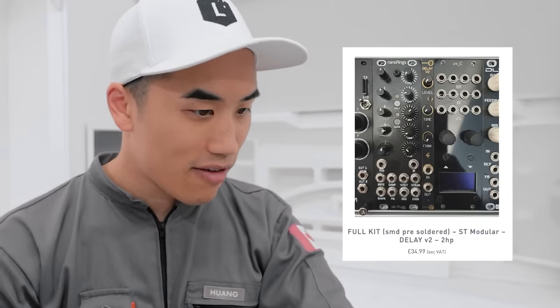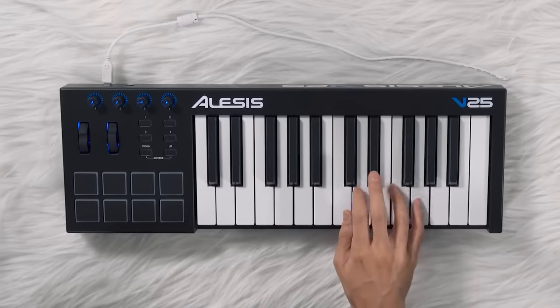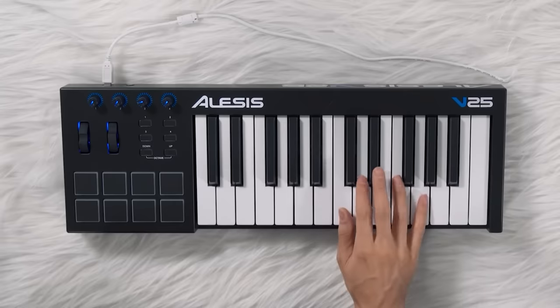You can actually get a filter for thirty-five pounds, or a delay for thirty-five pounds — shout out to Pusher Man, got a lot of good stuff from them. Next up, I've played around with a lot of different MIDI controllers and in my opinion the best one under a hundred dollars is the Alesis V25. It's got full-sized keys that feel really great, the build quality is super sturdy, it's also got eight drum pads, pitch and mod wheel, and four assignable knobs. You can get one of these for about eighty dollars.